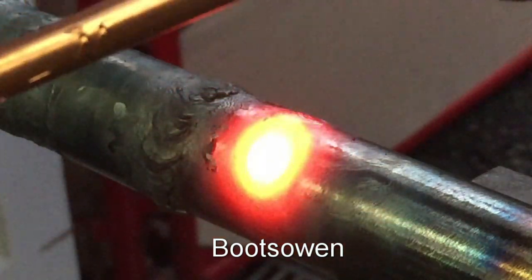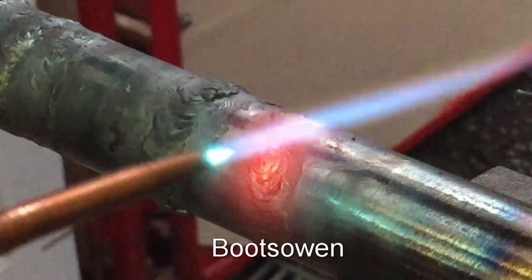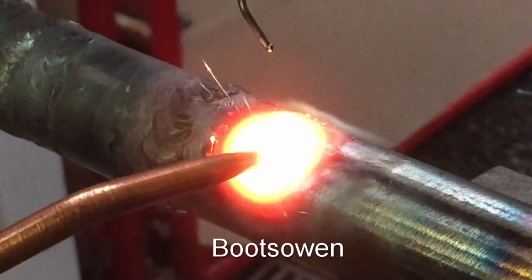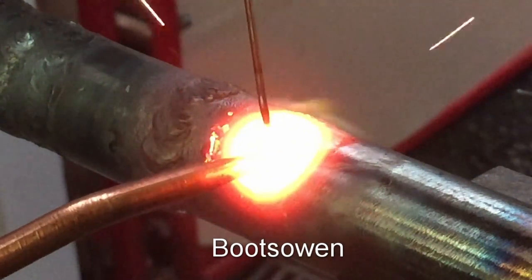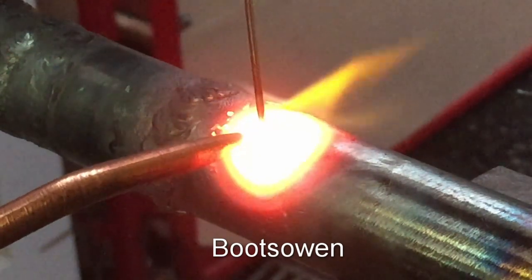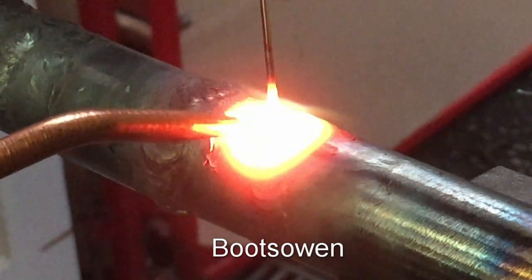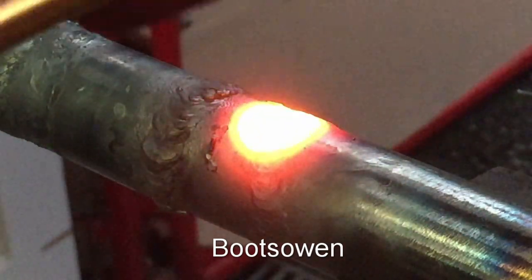Need a bit of a longer rod — I'm getting too close to my fingers. Get a bit of heat back in here — there we go, there's the weld pool forming. A bit of heat into that rod as well. We're back to the start after a bit of a deviation there. It's not fast but it is peaceful.